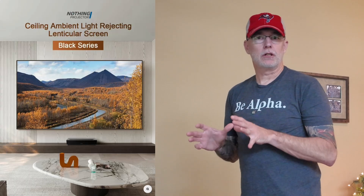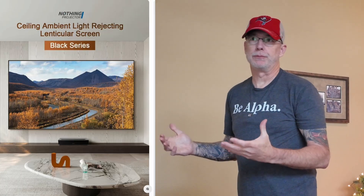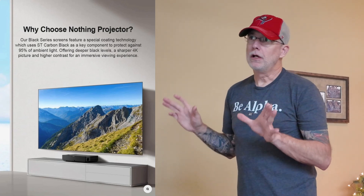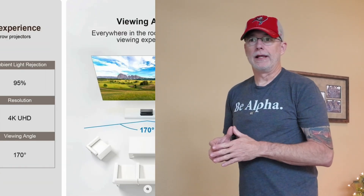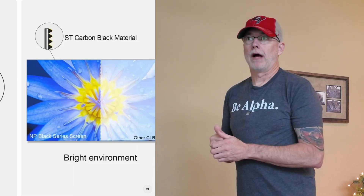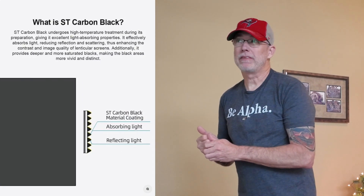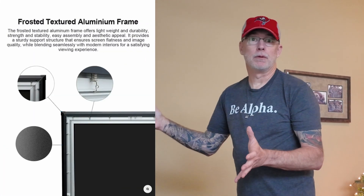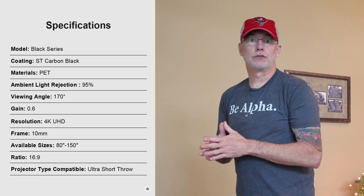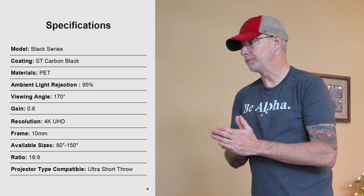This is a Nothing projector screen, and I chose it because of the unbelievable price point. I got a small Black Friday deal on it — I ordered it on Thanksgiving, or maybe the day before, and here it is Cyber Monday and it's out for delivery. Shipping was free as well, which was also a bonus.